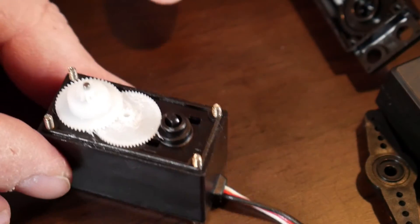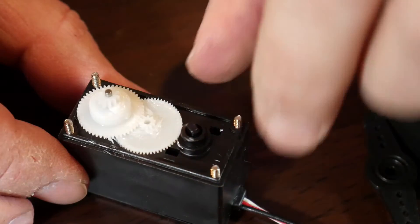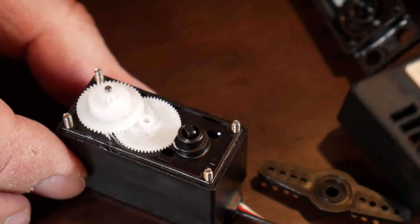You can see why this is probably not the strongest servo in the world — look at these tiny, tiny little teeth and tiny little plastic gears. I wouldn't trust this with too much weight.